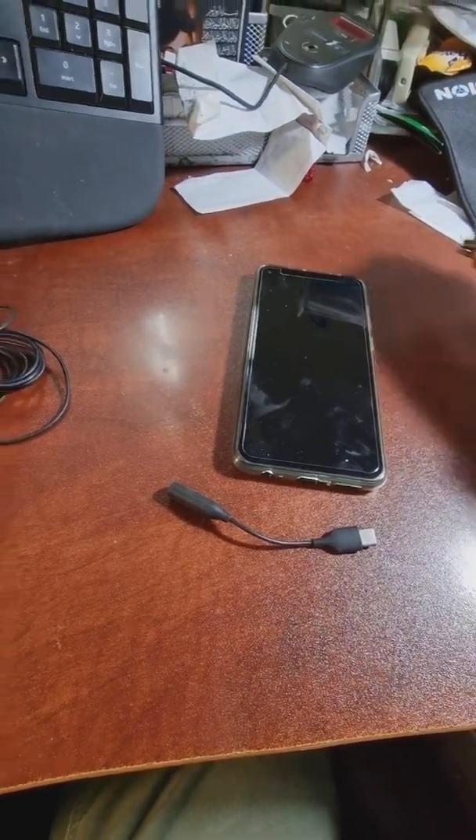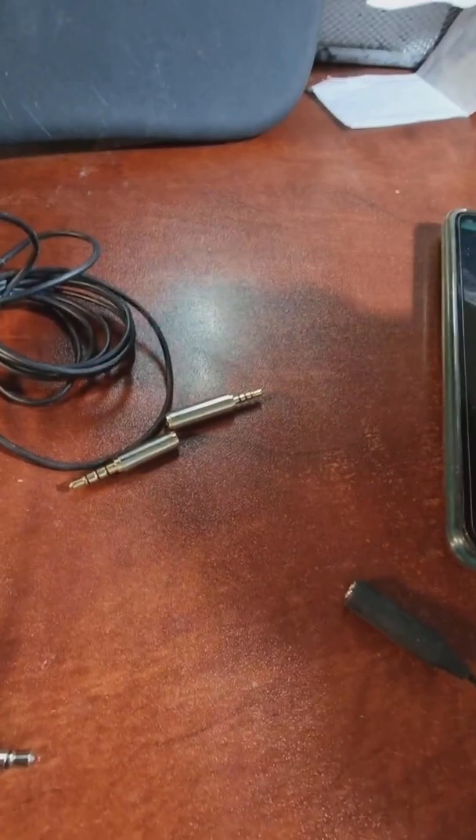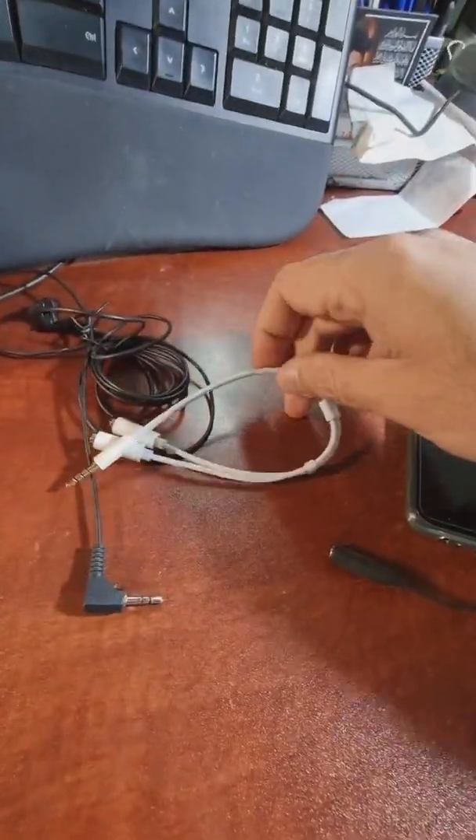First I tried these kinds of cheap adapters — I plugged them into one another and then into the phone — but that did not work either. You need a high-quality cable adapter.